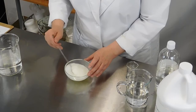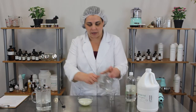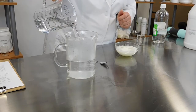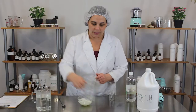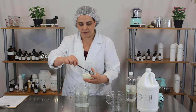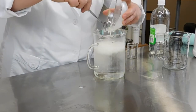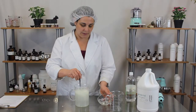Now that that's mixed together, we're going to add our vinegar to our hot water, and then add our conditioner and essential oil to the hot water vinegar mixture, and simply mix those together.